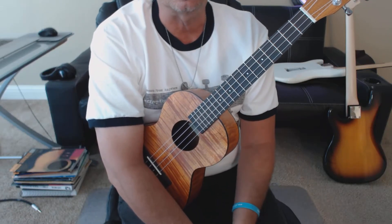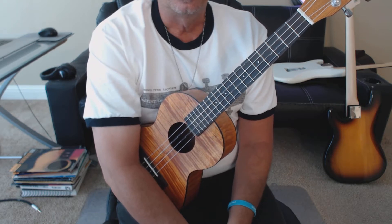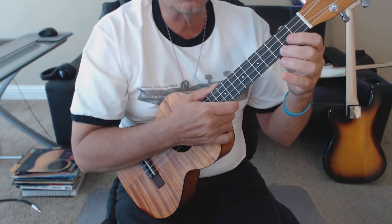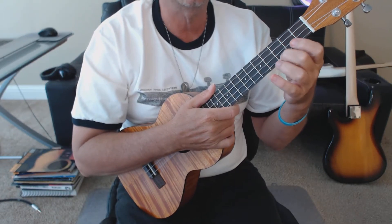How's it going? It's Jeff from jeffrey-thomas.com. I'm going to do a walkthrough for my ukulele tab arrangement for Twenty One Pilots' Can't Help Falling In Love. I'll play the intro and the verse a little bit slower than tempo for you. Ready? Go!